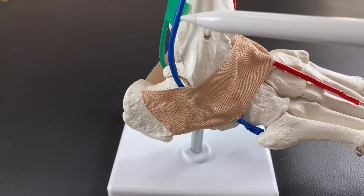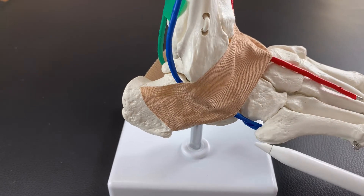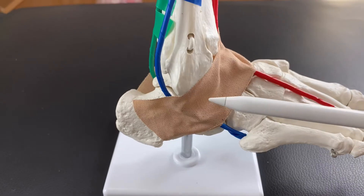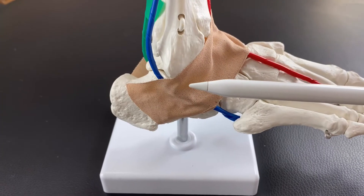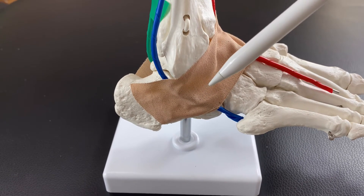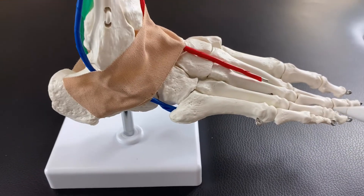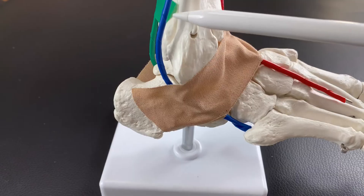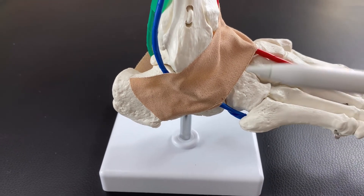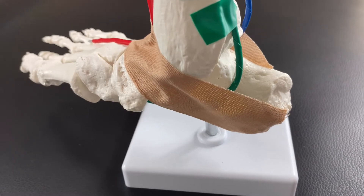Since fibularis longus and brevis pass posterior to the ankle joint, when these muscles pull the joint this way, it also produces plantar flexion. Plantar flexion is opposite to dorsiflexion — you point the toes downward. So fibularis longus performs plantar flexion and eversion of the ankle joint.